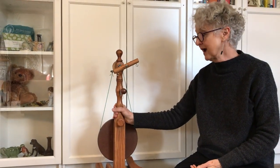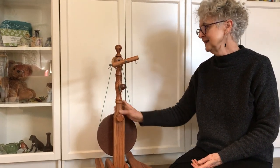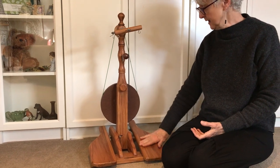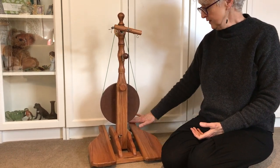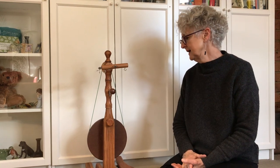Hello, we're going to talk about the little gem, which is the travel wheel option that Majacraft offers. It's a gorgeous little wheel — it comes with your bobbins, a little travel kate, and fits into a really nice bag that you'll see featured on my website. It comes as a complete package.